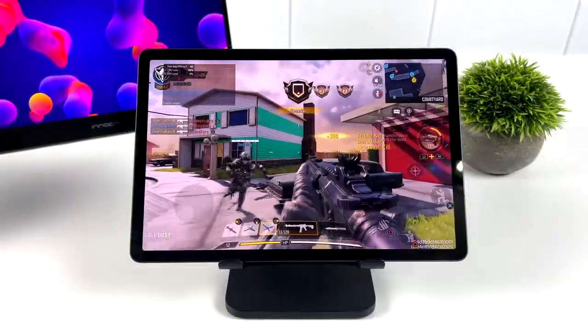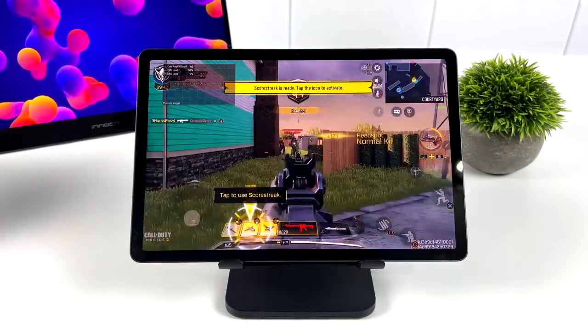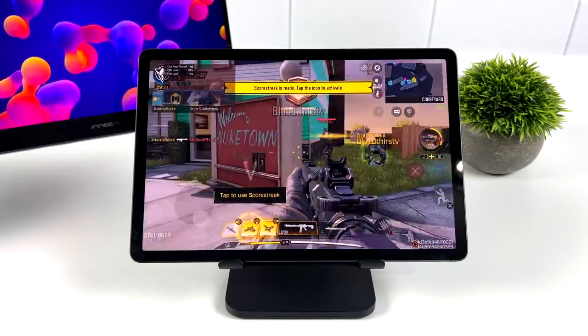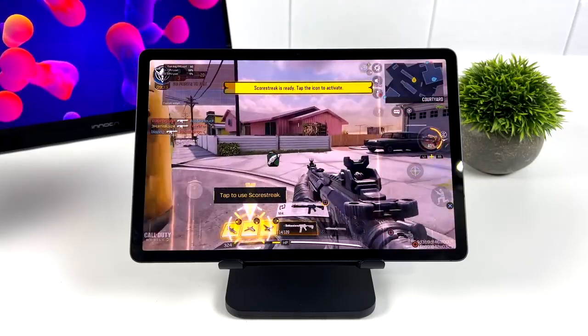Next up we've got Call of Duty Mobile at high settings. I did try to go to the maximum frame rate which usually unlocks to 90 FPS, but I don't think the S9 is whitelisted yet. Once it is, there's no doubt it would run at 90 FPS. By the way, I am using an Xbox controller connected over Bluetooth.